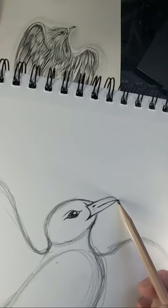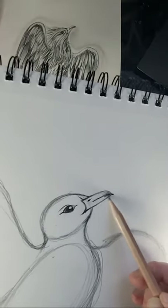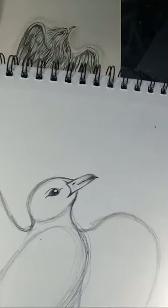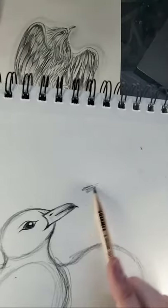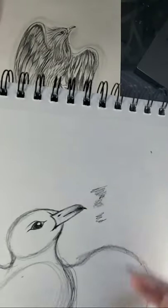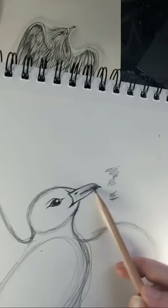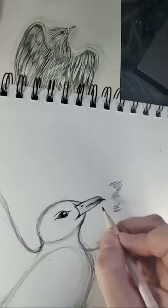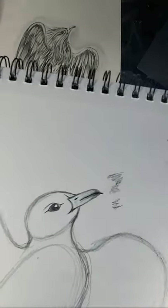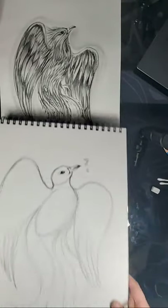To shade the beak, I'm just using the side of my pencil. When I'm adding in shadowing, I always use the side of my pencil because it makes a flatter texture — whereas when you use the tip you see all that line work, and we don't want that. So when you're filling in a bigger area, just use the side. I'm only shadowing the tip of the beak and then fading it out as it gets closer to the head.